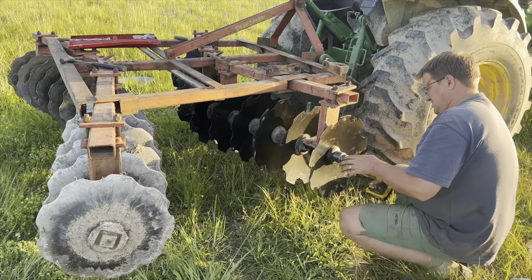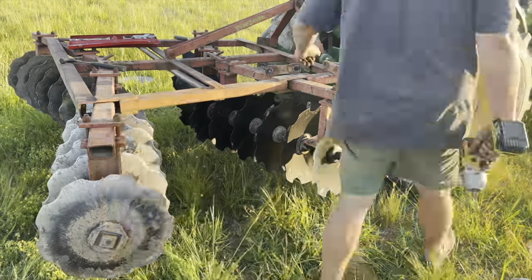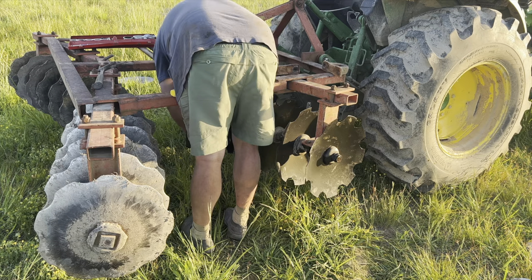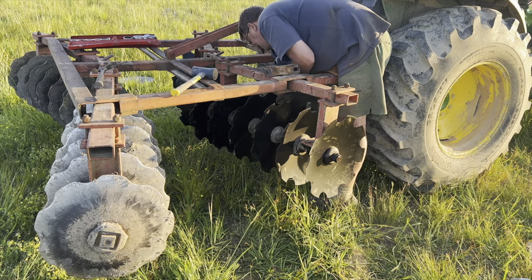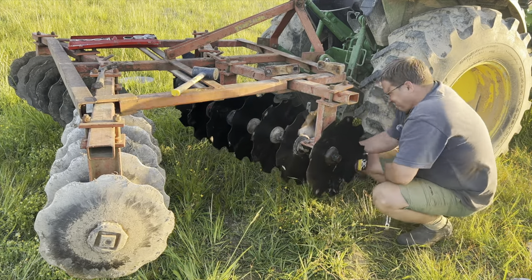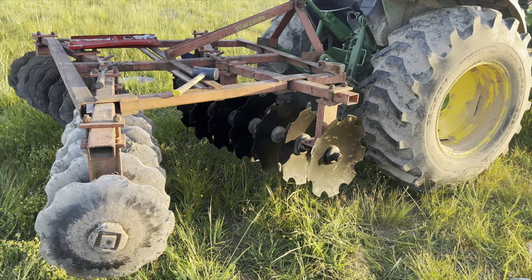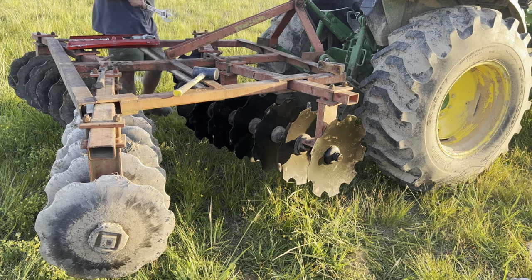At this point I've got everything mounted and I'm just going through and tightening all the different nuts and bolts, making sure that the discs, bearings, and spacers are all tight together on the axle. Then I'm tightening the bolts that mount the gang of blades to the disc frame itself. I'm really shocked at how easily this worked out. I've never done anything like this before, and while I knew it was relatively easy, I really didn't think I'd be able to do it myself. On a farm, sometimes you jump into things and they're easy, and sometimes you just never know how it'll go.